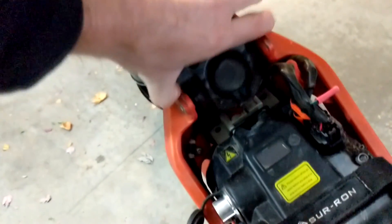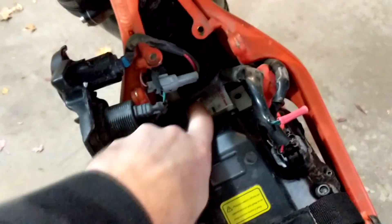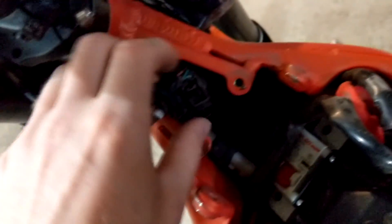Now this whole cover will come off. The next thing we want to do is unplug your battery — actually, I'd suggest unplugging your battery first. Turn the breaker off. You can follow your wire if you want. There she is — that's the one. So we're going to unhook this.